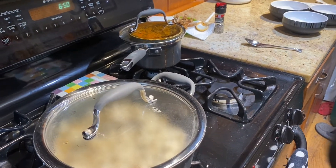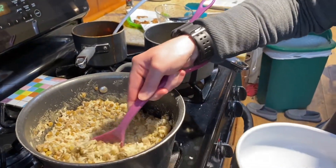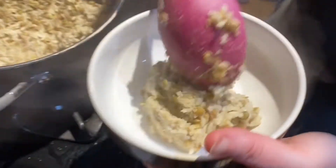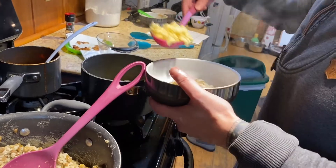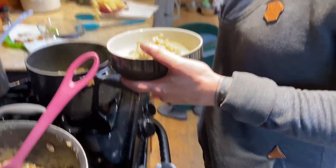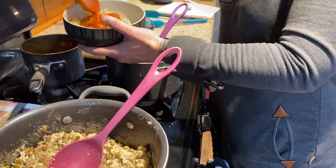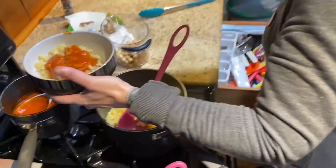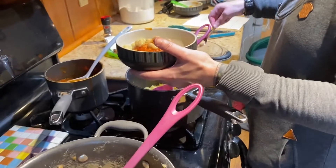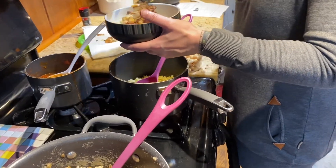I'm going to put the pasta right back in the pot. To serve it, we start by putting a bowlful of the rice and lentils, then add some macaroni on top of that, then pour some tomato sauce over all of it, add the chickpeas — which we've warmed up in the microwave — and top it off with the crispy onions.